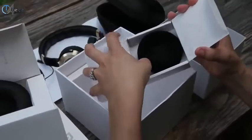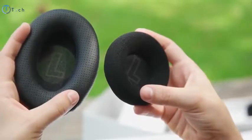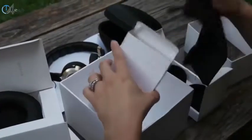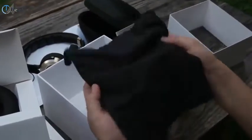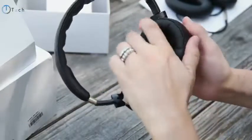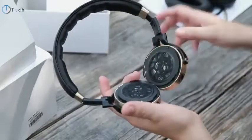Coming to the end of the unboxing, you're gonna find two smaller boxes. Inside the first one you're gonna find yet another pair of replacement earbuds, and these are done in a different material — more of a foam material. You can see the difference between the PU leather versus the foam. Finally, in the last box, you're gonna find a soft carrying pouch. So if you don't want to use the hard case, you have a little pouch available. You get a lot of accessories with the purchase of these headphones.